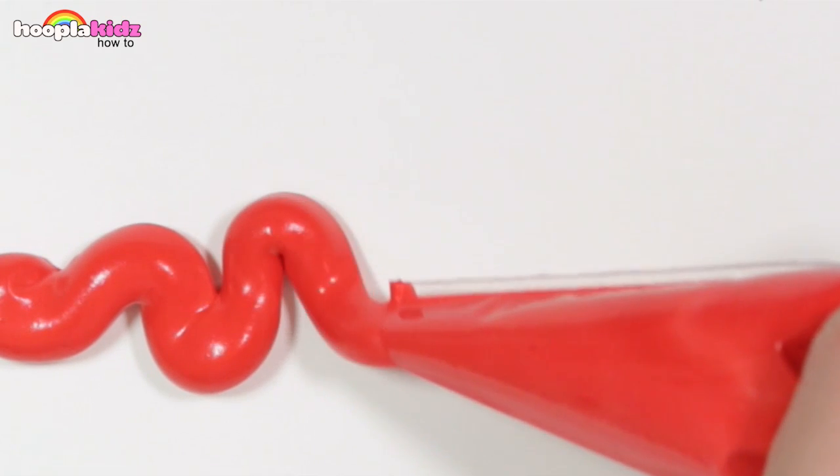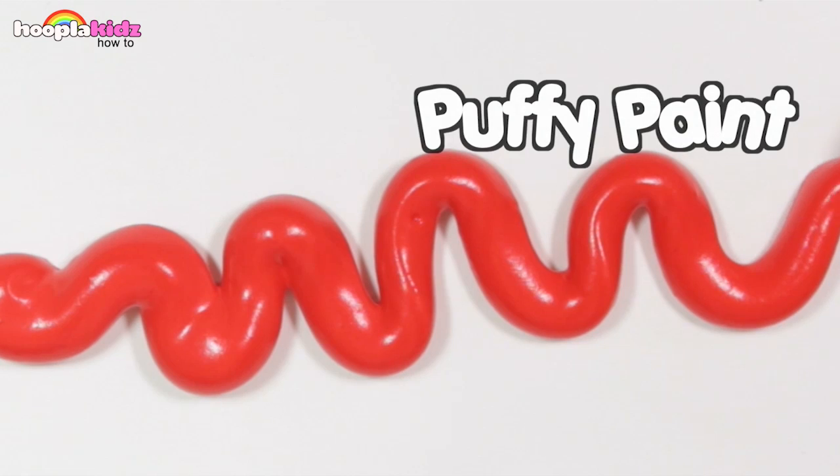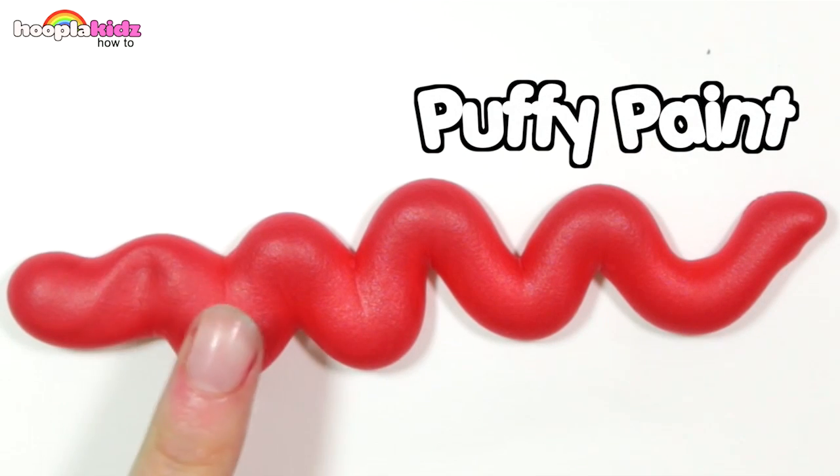Hello everyone, welcome to Hoopla Kids How To. Today I'm going to show you how to make puffy paint. This looks awesome and it is so much fun to do with little ones.